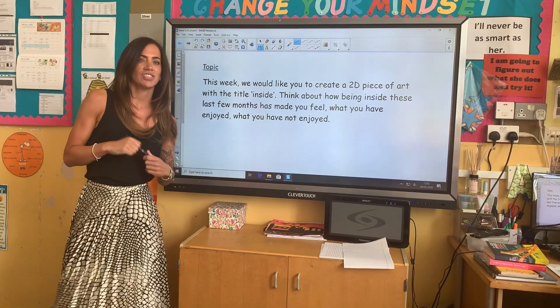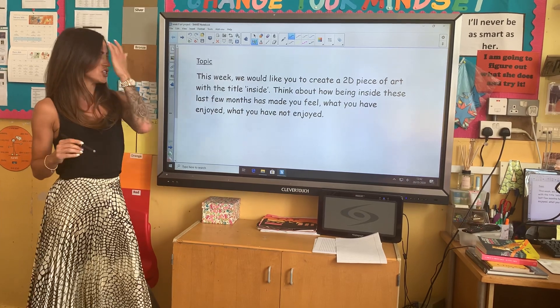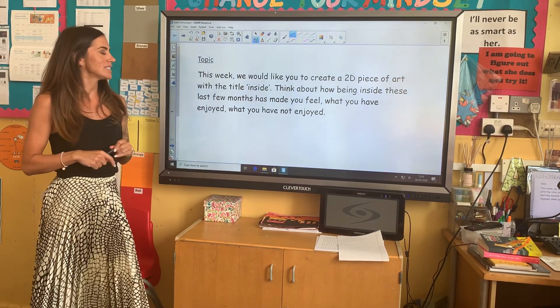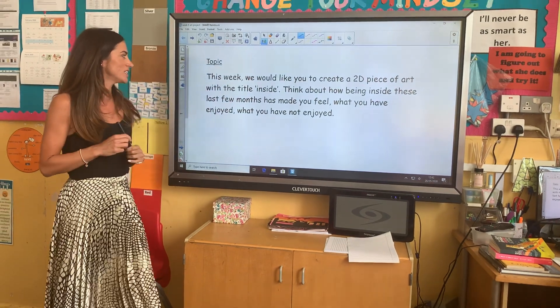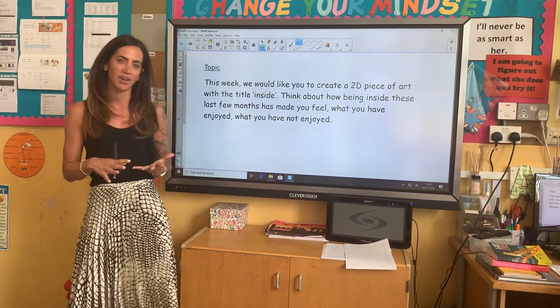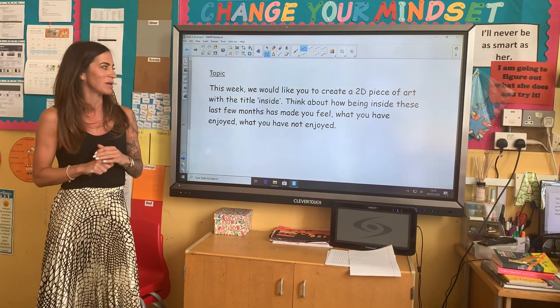Hi guys, I'm going to introduce this week's topic because it's something a little bit different for you to do. This week's topic is an art project and what we would like you to do is create a 2D piece of art with the title 'Inside', because most of us, or lots of us, have actually been inside for the past 9 or 10 weeks.